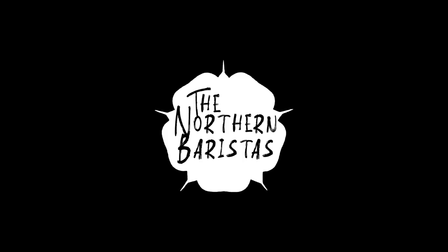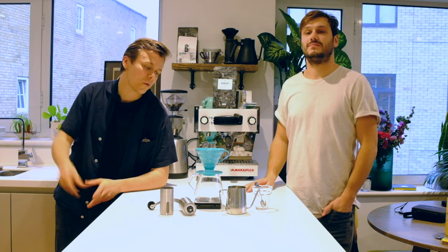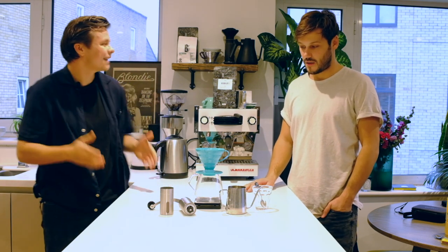How are we doing everyone? I'm Niall, this is Joey and welcome to the Filter series with the Northern Baristas. Today we're going to be working with the Hario V60 and next we've got the Aeropress which Joey will be showing you. So Joey, what's everyone got in store for today?